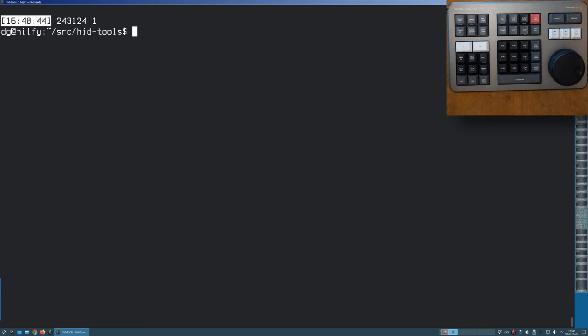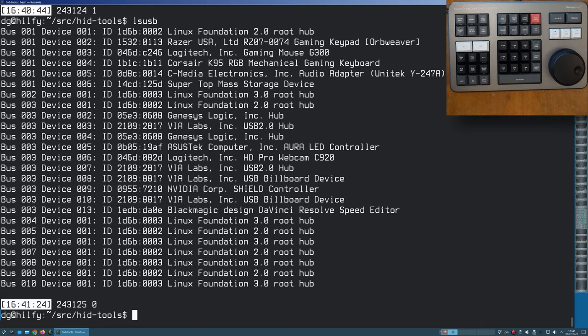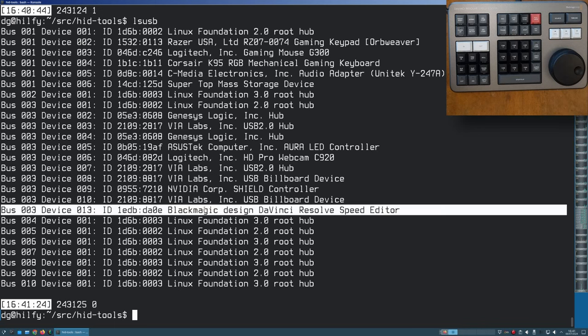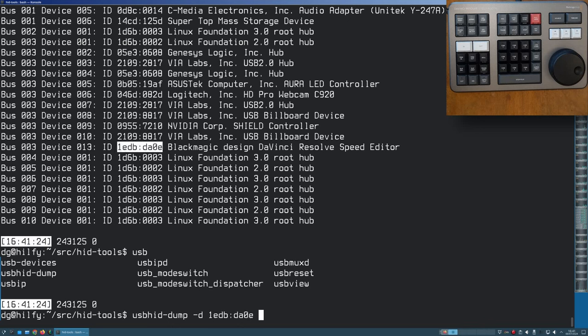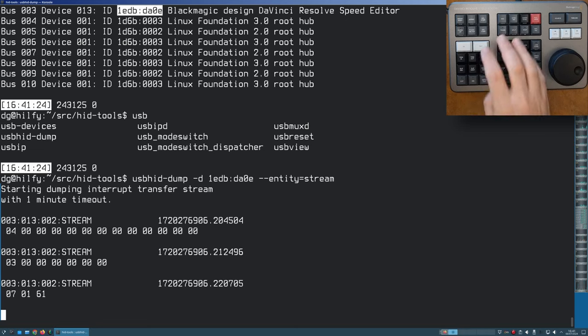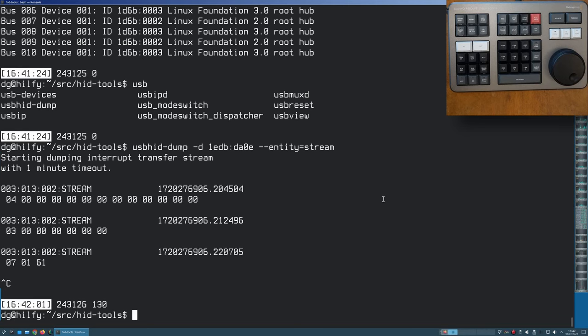Let's stop waffling and actually plug it in. I have this attached next to my real computer. I insert the USB plug — and there it is. I can do usbhiddump on device 1edb:da0e and show the event stream. This shows events coming from the device, but if I press some keys nothing happens because the device is not awake yet. I know that running DaVinci Resolve will wake the device up, so I'm going to use Wireshark to sniff the USB conversation as that happens.